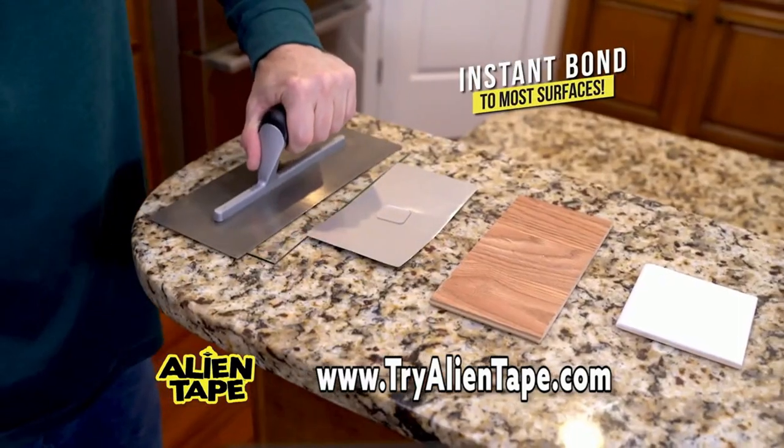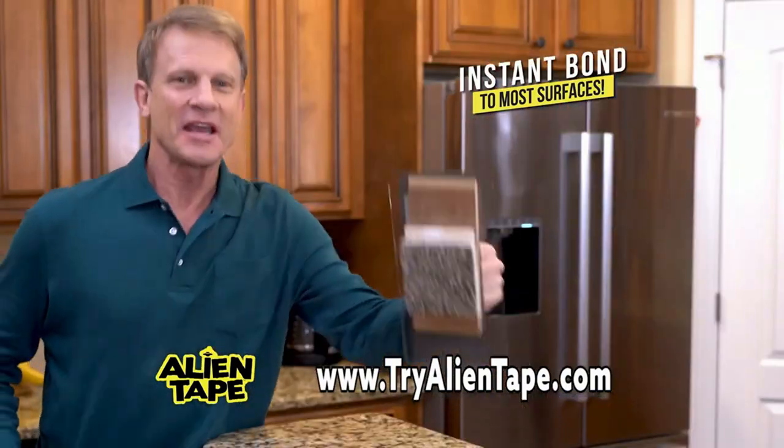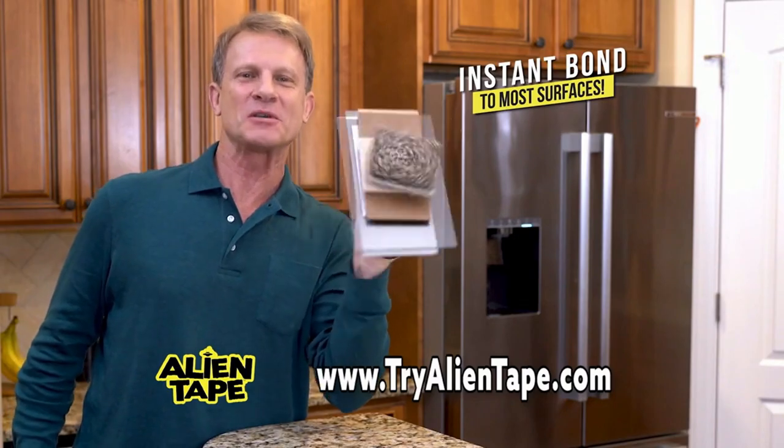Check this out. Alien Tape works on glass, metal, wood, tile, carpet, and so much more. It sticks instantly to almost anything.